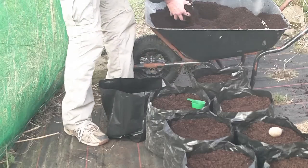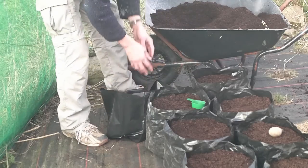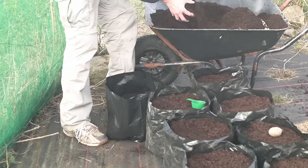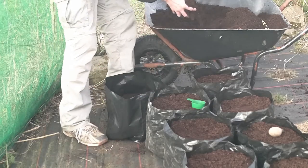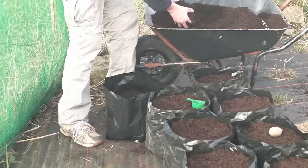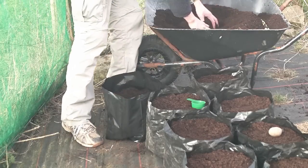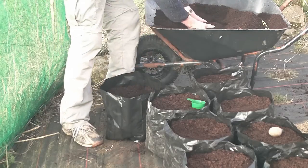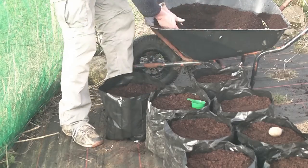Then simply fill the bag up to the top. A lot of people use pure peat because potatoes like a more acidic soil, but I've done alright with this stuff in the past so I'm not going to change.